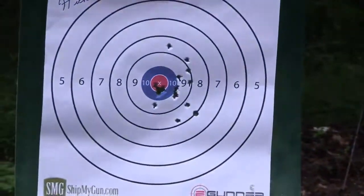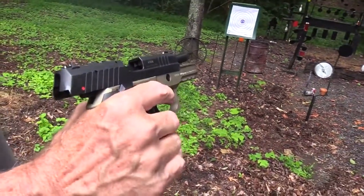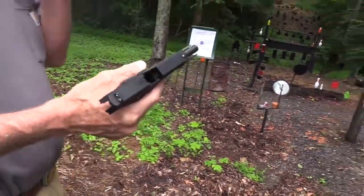Yep, nitro carburization works every time. My other magazine's on the table, so I guess I won't empty it.